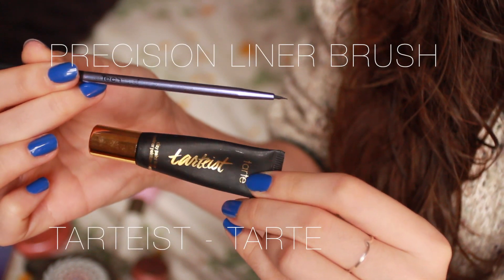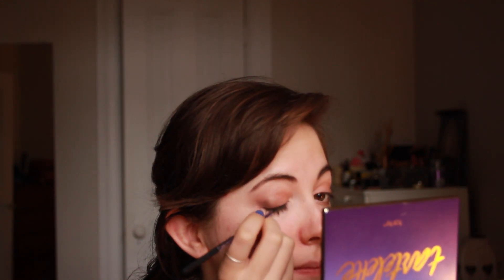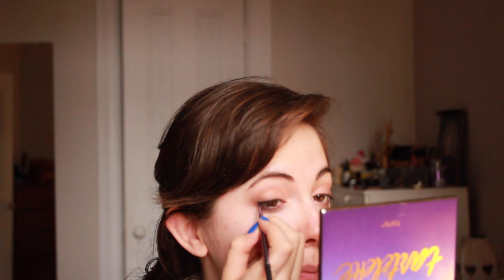Then for eyeliner, I'm taking, as always, my Tartelette palette liner and the Precision Liner Brush by Real Techniques. My little tip to put on eyeliner is to rest your elbows on something so you're steadier and it's easier not to shake. I really want to apply fine lining just to enhance my eyelashes — I'm not going to wing it out very far, just a tiny, tiny bit.